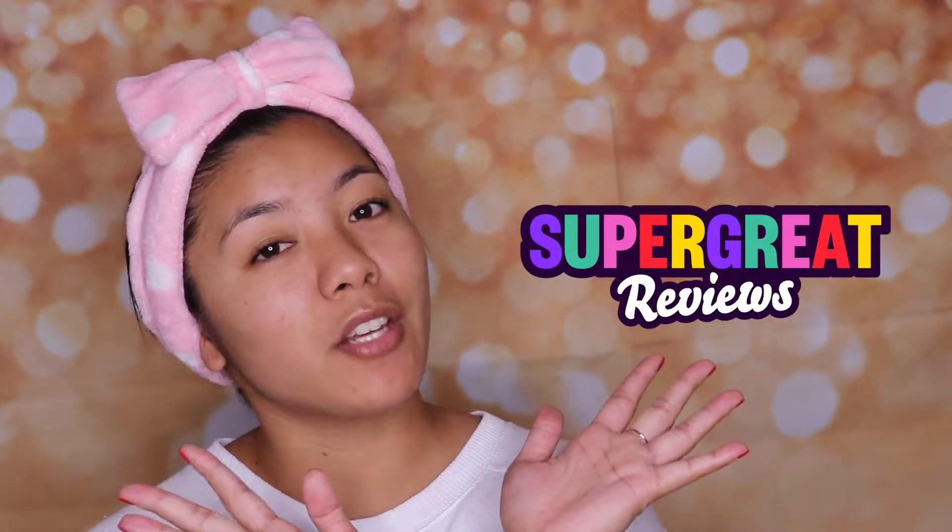What's up guys? It's Raya. Welcome back to the Super Great YouTube channel. I'm coming at you guys barefaced because we asked how you obliterate your blackheads and you guys went in on the responses.